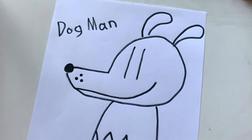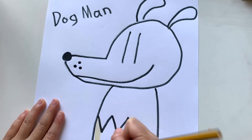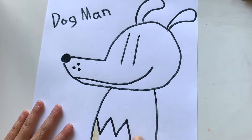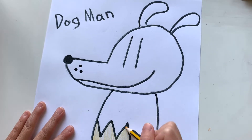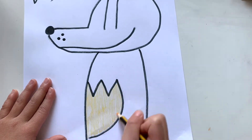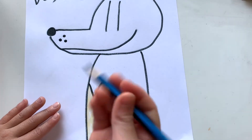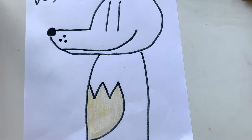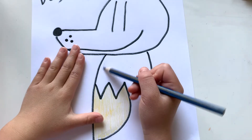Let's get your yellow, and then you have to color in here. Now get your blue — you need your blue — and then you need to color here, this shirt.